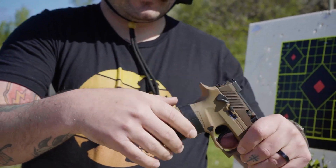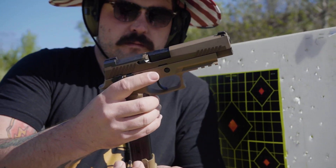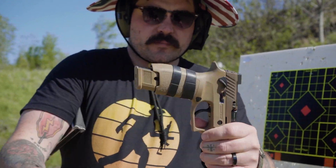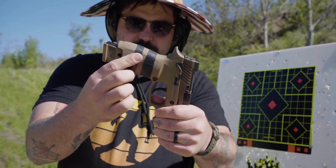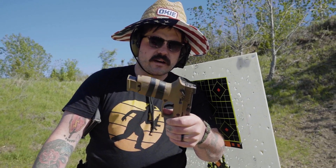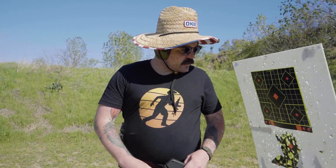The SIG M17 is the standard issue pistol for the Armed Forces right now. It's got a 21-round mag — one in the chamber, that's 22 fully loaded. I've got some Ranger bands on there for extra grip, because the last time I stippled a full-size handgun and decided to carry it in my waistband I really regretted it.